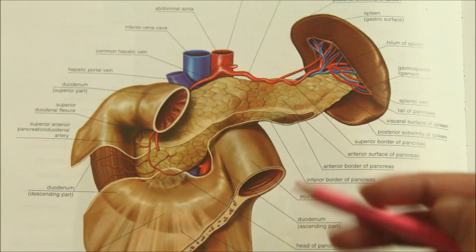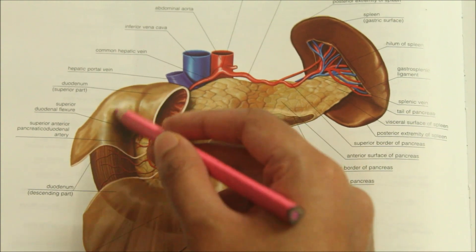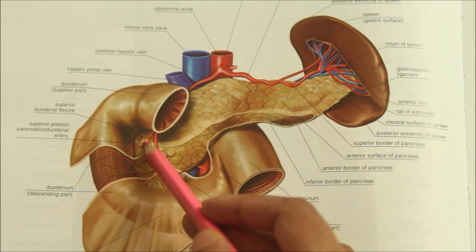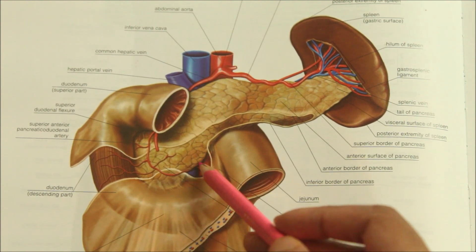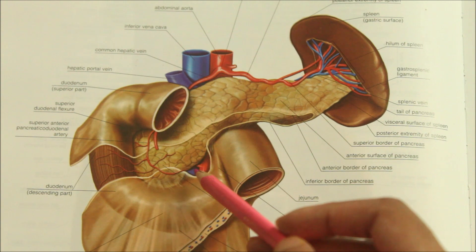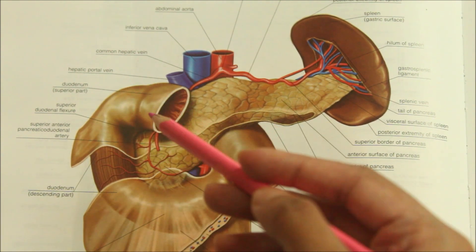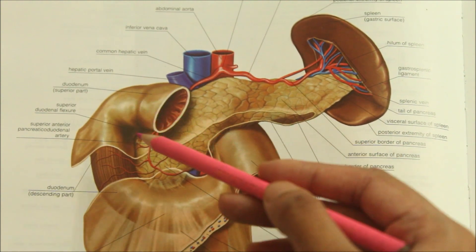Looking at the relations of the head of the pancreas: the superior border is overlapped by the first part of the duodenum and is related to the superior anterior pancreaticoduodenal artery. The inferior border is related to the third part of the duodenum and the inferior pancreaticoduodenal artery. The right lateral border is related to the second part of the duodenum, the terminal part of the bile duct, and the anastomosis between the superior and inferior pancreaticoduodenal arteries.